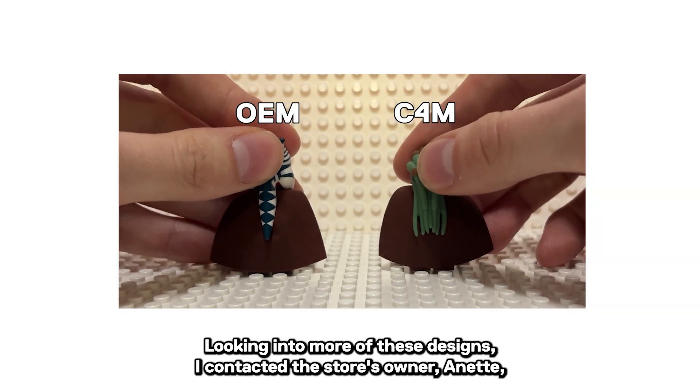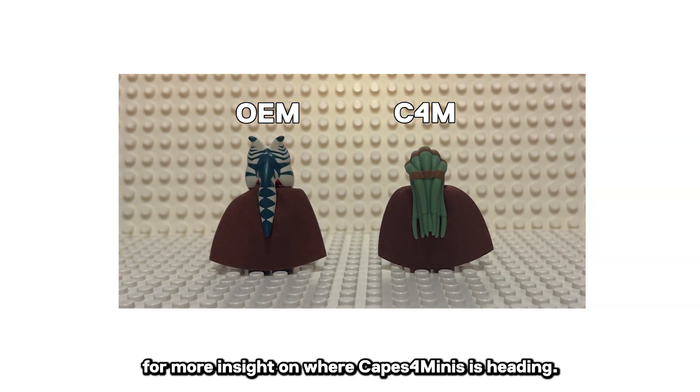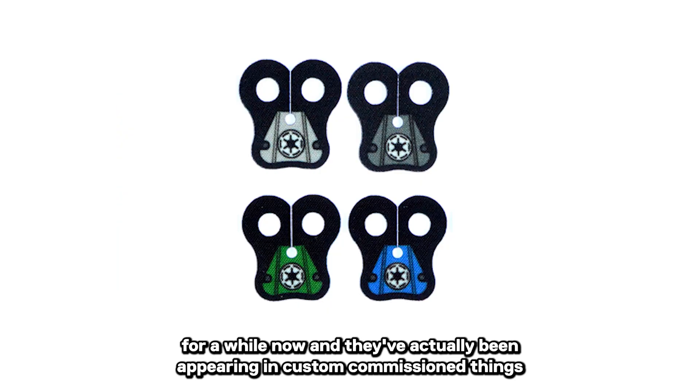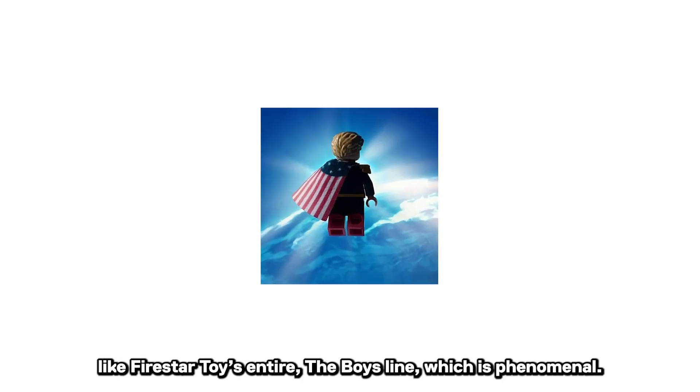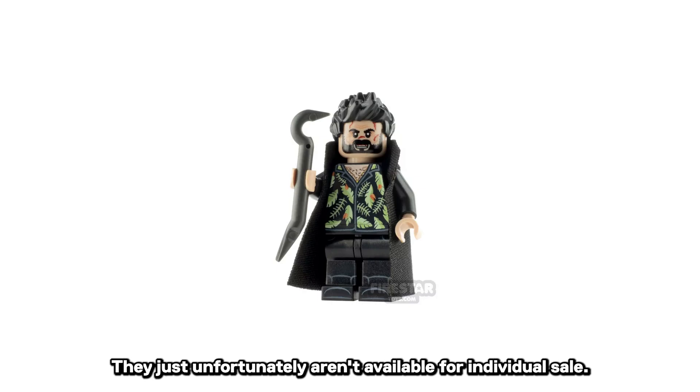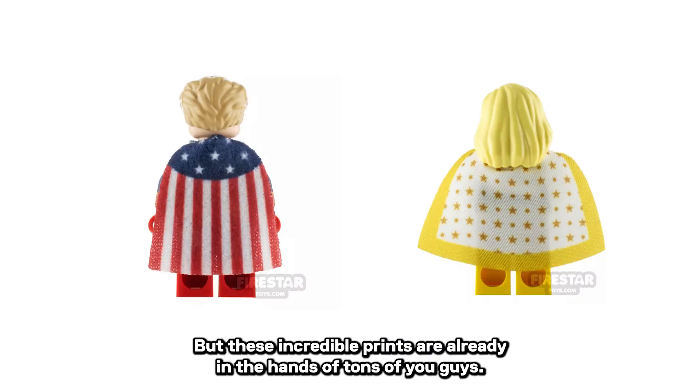Looking into more of these designs, I contacted the store's owner, Annette, for more insight on where Capes for Minis is heading. She shared with me that they've been printing capes for a while now, and they've actually been appearing in custom commissioned things like Firestar's Toys' entire The Boys line, which is phenomenal. They unfortunately aren't available for individual sale, but these incredible prints are already in the hands of tons of you guys.